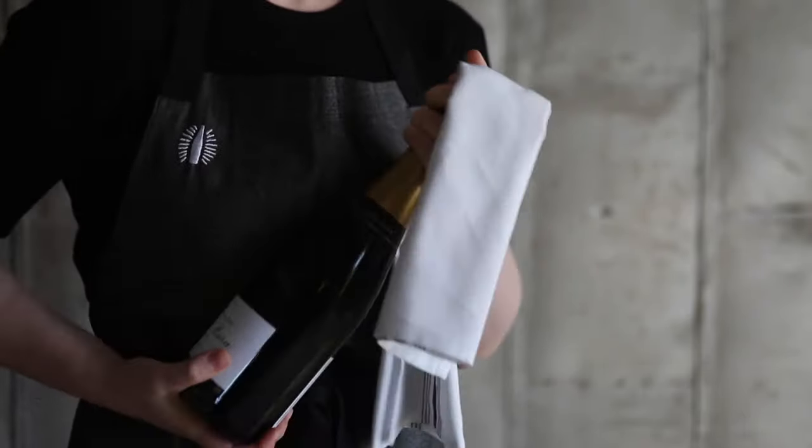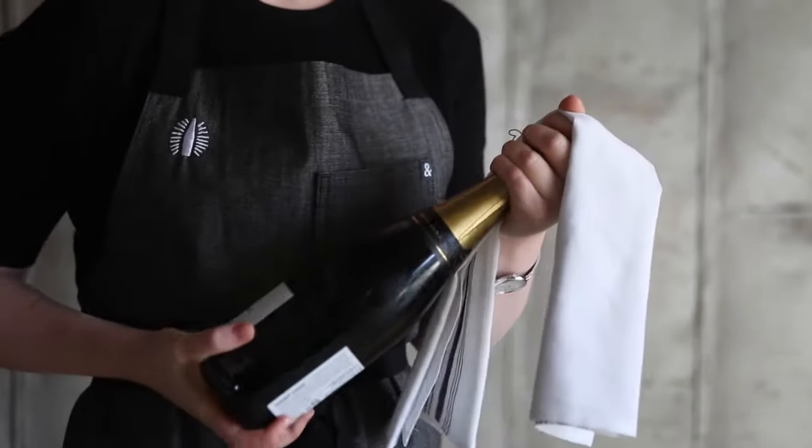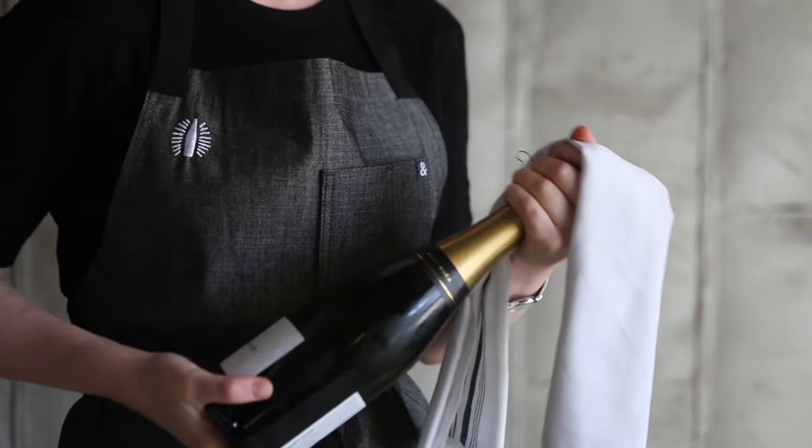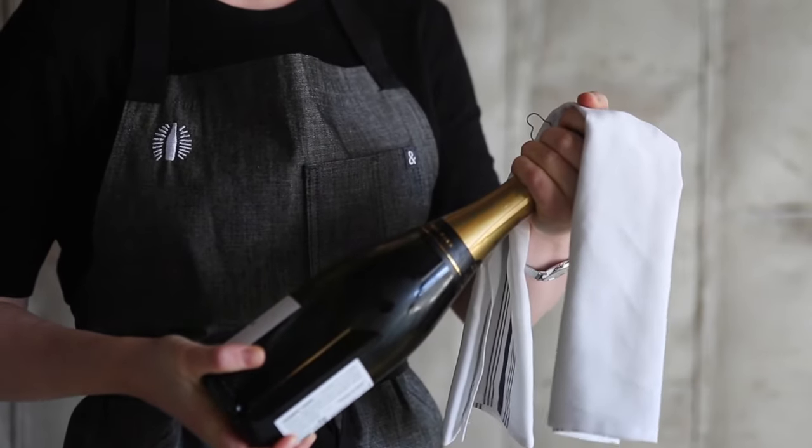Keep your thumb securely placed and wrap your fingers around the cage. Twist the bottle, not the cork, to slowly guide the cork out of the bottle. Push back against any strong pressure and take your time.